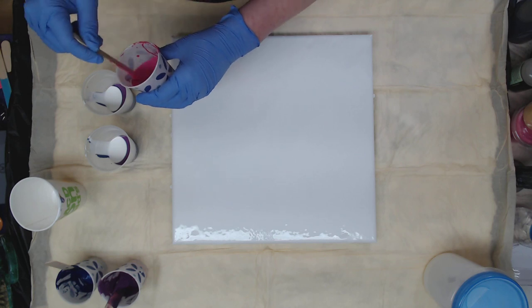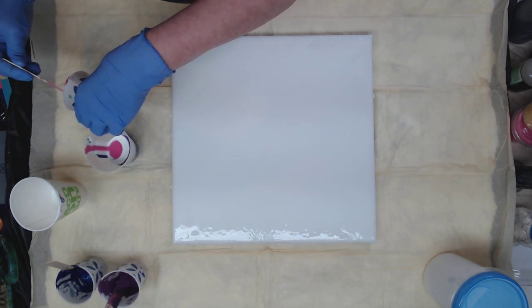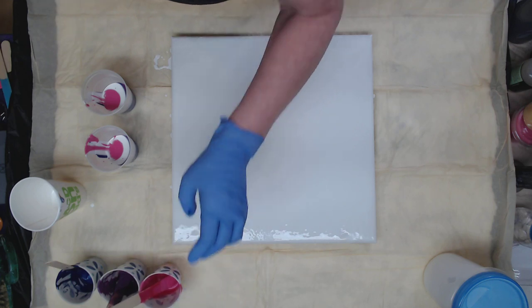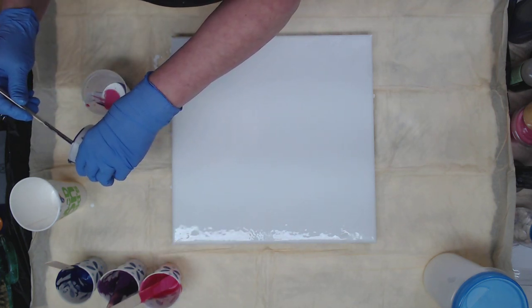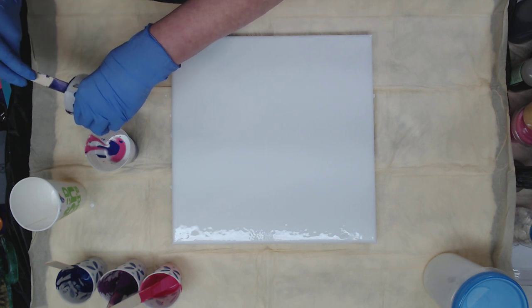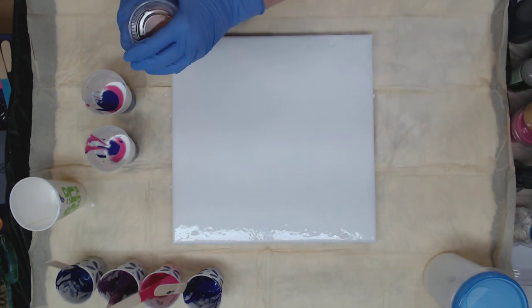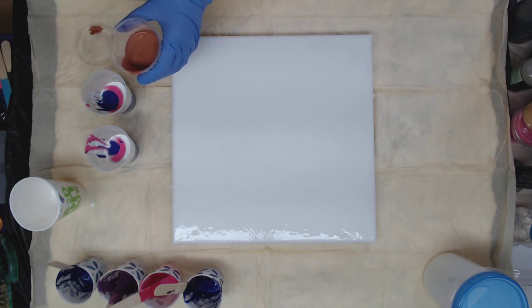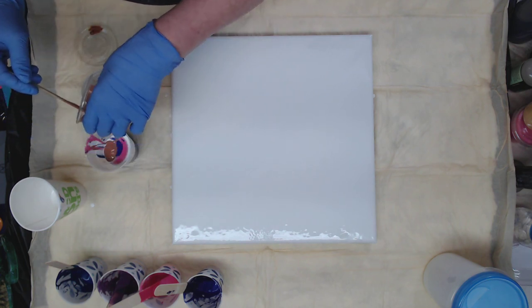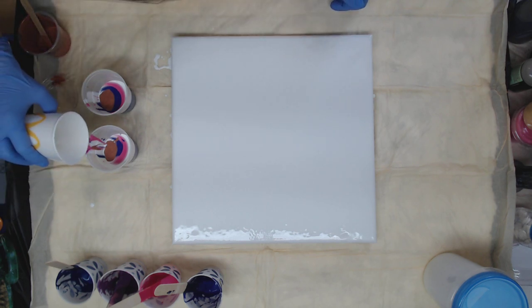We're going to follow that with the Bubblegum Shimmer. And then next to that, I have just a little bit of Morning Pansy left. And I think I will throw the Chestnut Browns in — just a little bit of Chestnut Browns here. This is also a Perage Posse paint. It's just a tad thicker than the others, but we'll see if it works. And we'll add a little more cloud white.